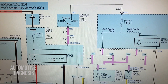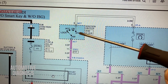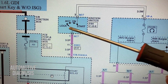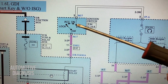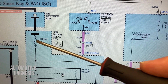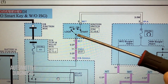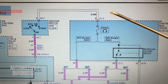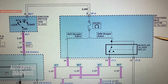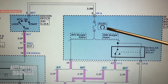Let's have a look at the wiring diagram for the starting system. Here is your ignition switch - when you insert the key into the ignition switch cylinder and try to crank, you're turning the switch to the crank position. By doing that, the power supply from this fuse travels all the way through the ignition switch into this white wire and reaches the IP junction box, which is our interior fuse box.